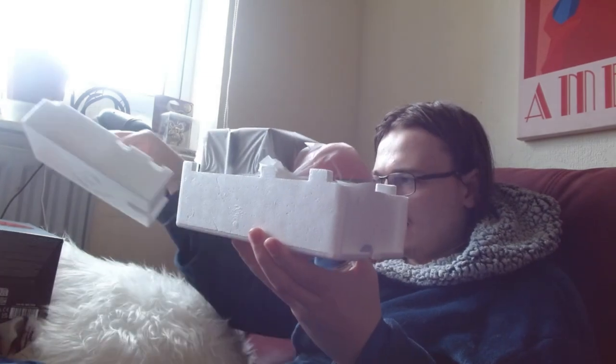Let's open this thing up. Even the polystyrene has a Pokeball imprinted on it. We've got this little book on the bottom of it — I want to take a look at that later. So here we have the Pokeball itself. Wow, it's quite heavy. It is beautiful though. It's got a fair bit of weight to it, but it looks beautiful.